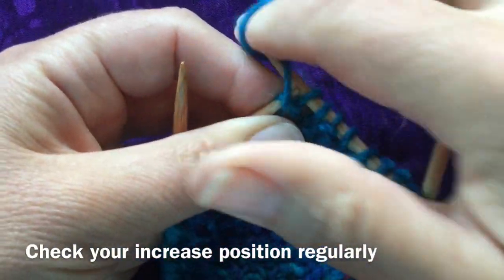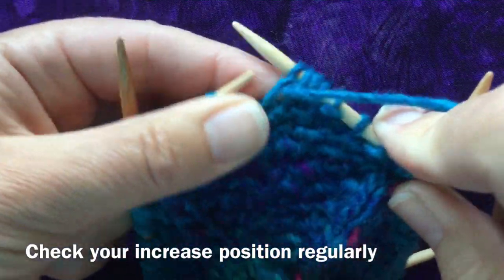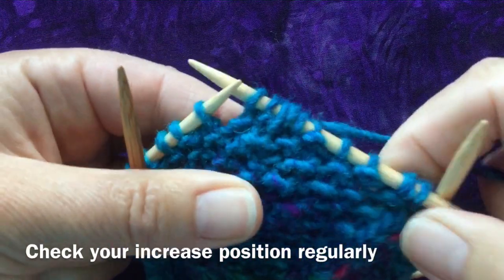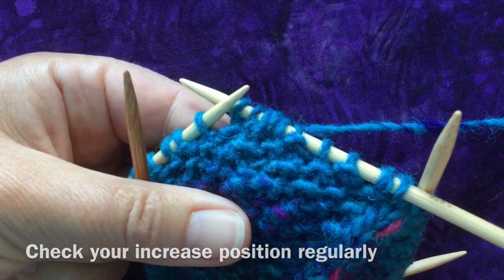Purl, yarn over, purl again — and this double increase doesn't interfere with your knit-purl patterning in the seed stitch.